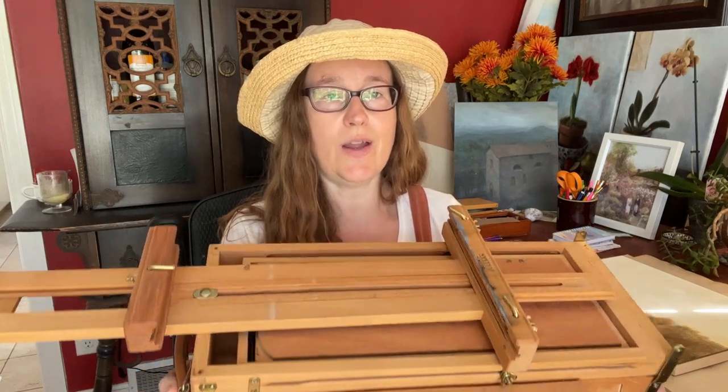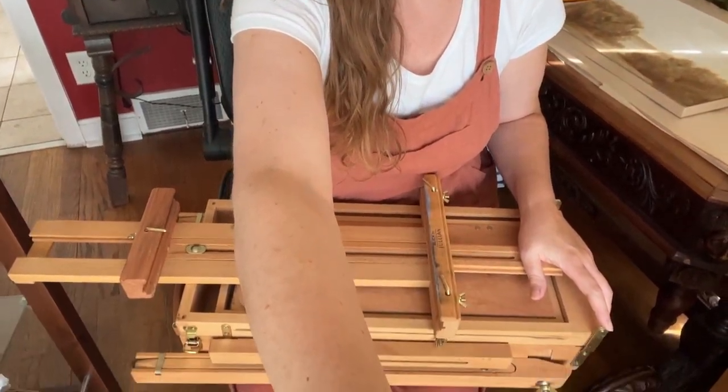If you're beyond the sampling stage and want to oil paint outside, I'm pretty old fashioned and I have what I think is called a half-box Julian easel. It comes with backpack straps so I can wear it on my back if I want to go further from the car. There are ultra-light ones now too. I just like the old wood aesthetic. So now I'm going to show what's in the box.